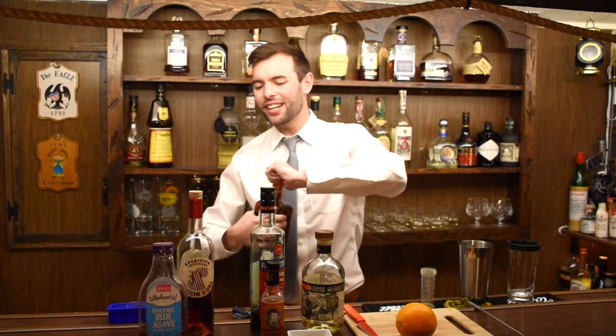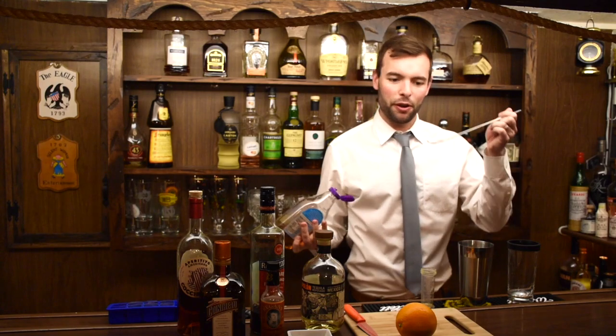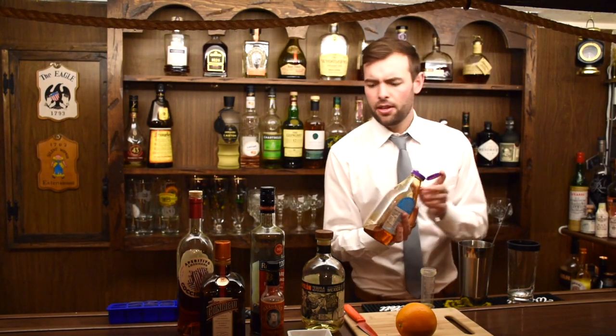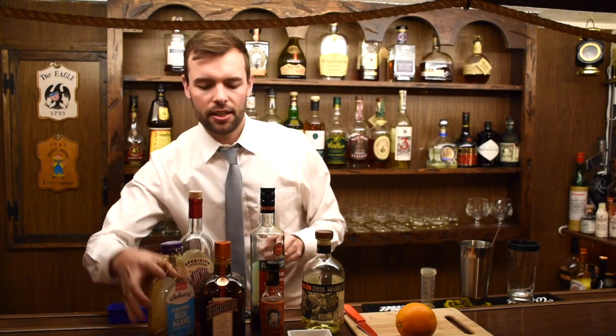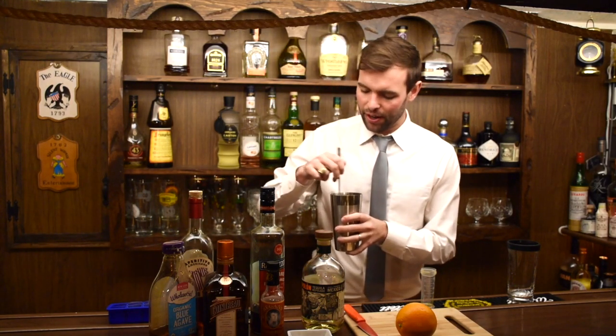We're also going to use orange bitters — you don't need too much, this gives it just a little bit of sweetness to round it out. And then we're also going to do one bar spoon of agave. Put that in there and stir it up a little bit. I really like Reagan's orange bitters, but whatever your brand is will be just fine.